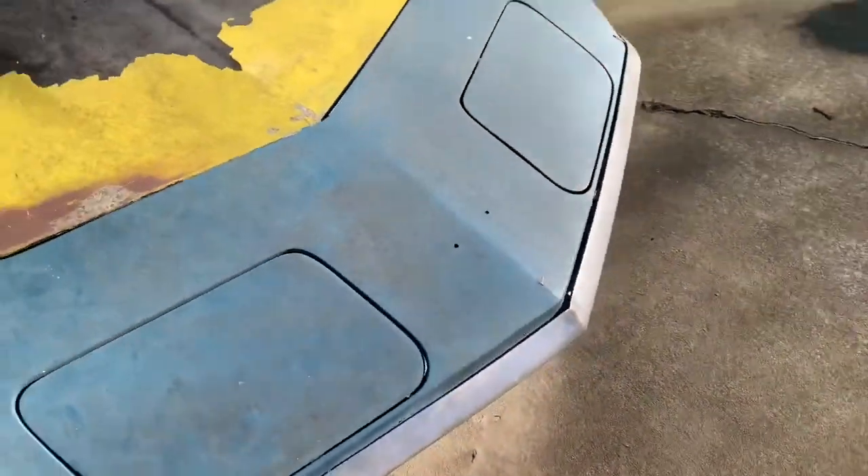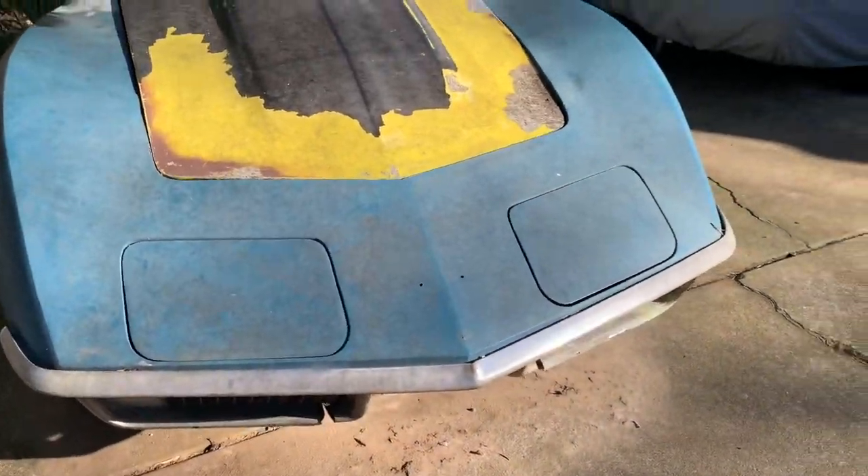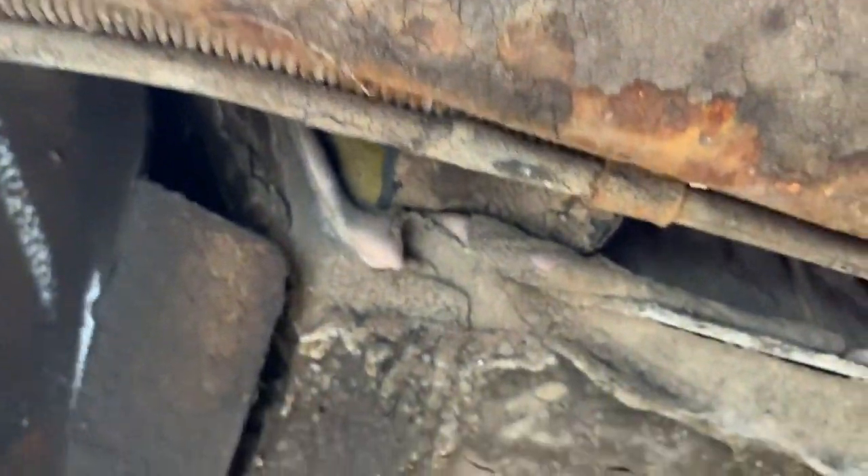That's pretty much the outside. Let's look at what the undercarriage looks like. Let's look under the car — kind of show you the rails, birdcage. It's pretty solid on this car. This was a southern car; I believe it spent most of its life in South Carolina, so nothing too bad. The floorboards are fiberglass, so nothing to worry about there. That's the transmission crossbar for the four-speed.